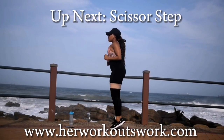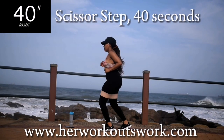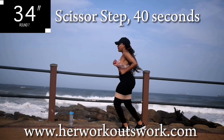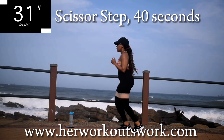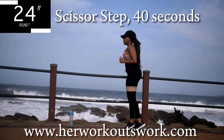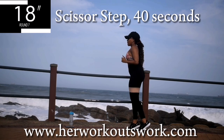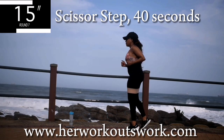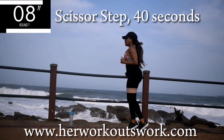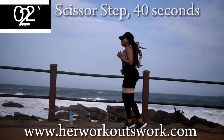Up next we've got a scissor step for 40 seconds. This is easy, easy stuff — I'm giving your legs a break. You're halfway there. You should be enjoying this one. Take a 10 second break.